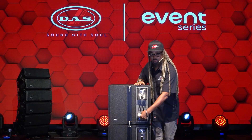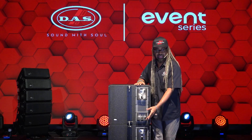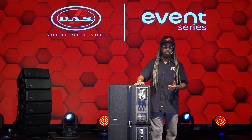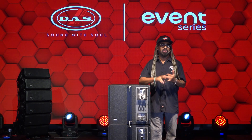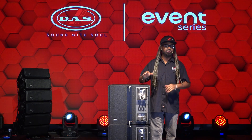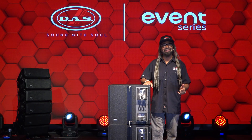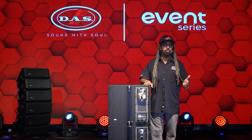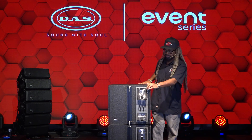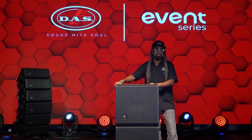The PowerCon connection here allows for PowerCon in and through, so you can connect multiple subs together, or daisy chain and go up the line to the tops. It's ultra efficient, easy to use, and even easier to sound good. Like 98% of our products from DAS Audio, it is made in-house in Valencia, Spain since 1971, and distributed globally for the world to enjoy. Make sure you check out some of the other videos we've got on the Event 26A and the 115A.